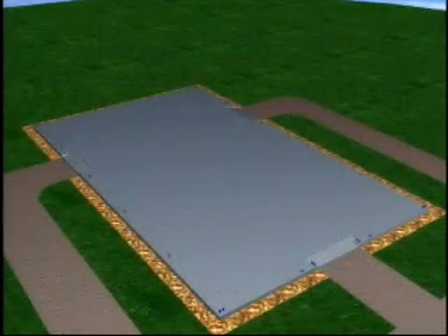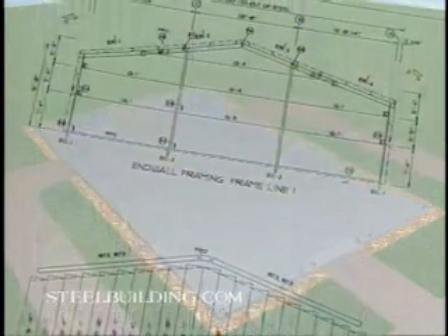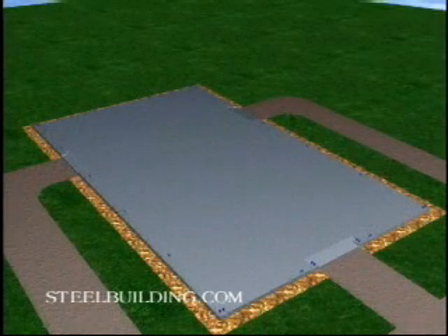A few days after you order a building, you'll receive a set of drawings that detail all the parts of your building and how they fit together. It includes anchor bolt plans, which give your local foundation engineer the necessary information to design a foundation.